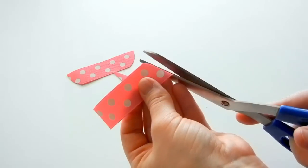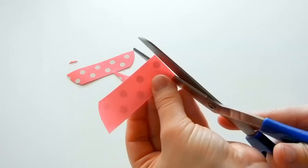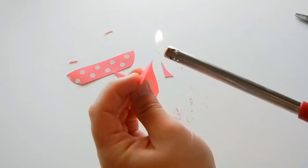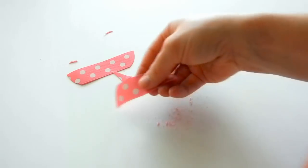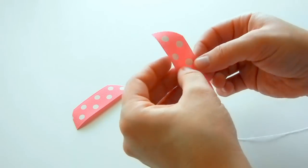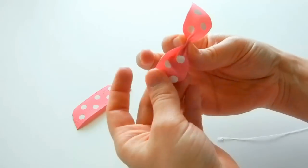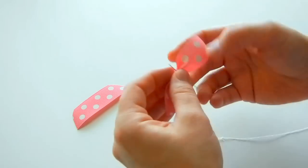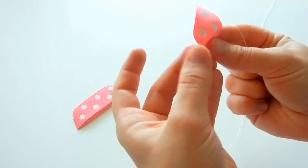Now we're going to create the butterfly part. Take your needle and thread and create a crease in the middle of the ribbon, then take your needle and thread it through. Wrap it around just a couple of times and make sure that it's centered.